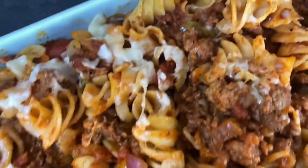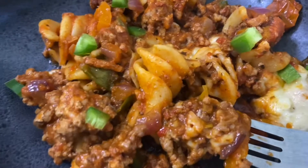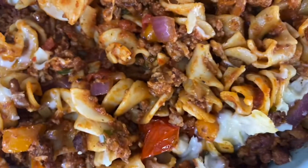Hello friends, welcome back to my channel. Today I'm going to show you how I made this three ingredient meat pasta. If you guys are ready, let's get started.